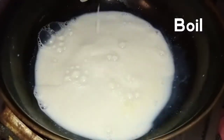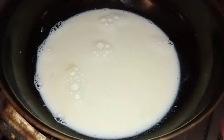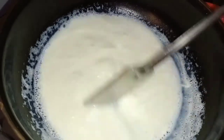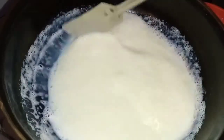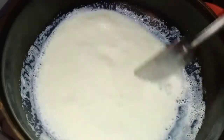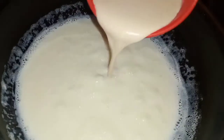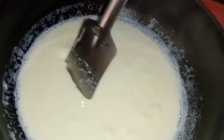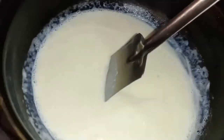Add some salt in the pan and mix it. A 1-2 liter pan works well. Mix everything together for about 2 minutes in the pan.